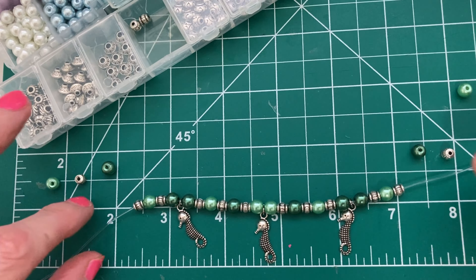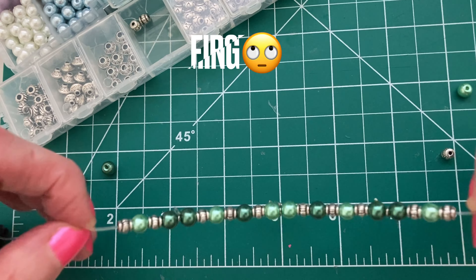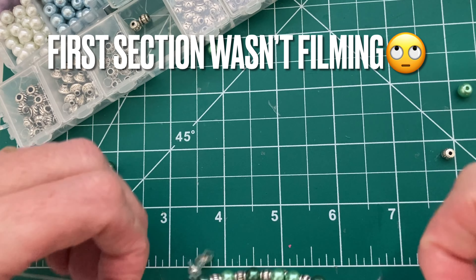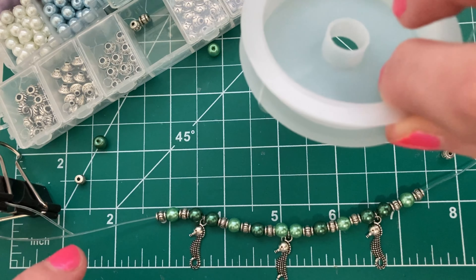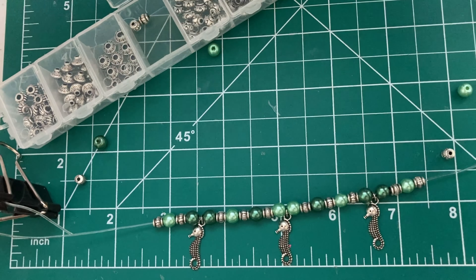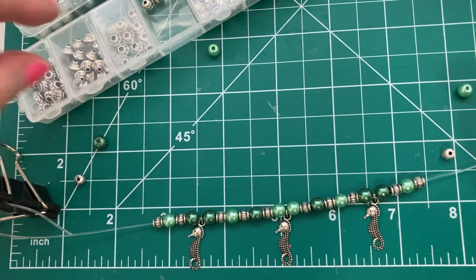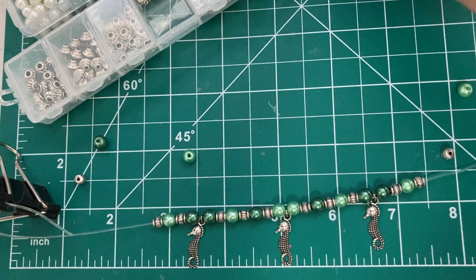Hi, I'm back to show you what I was working on with the seahorses. I'm making a bracelet for the seahorses using the elastic string. I have no idea what number it is, but I'm using that and I'm using some of these beads here. These are from somewhere else and the little seahorses. So here's the seahorse.